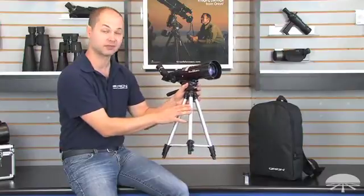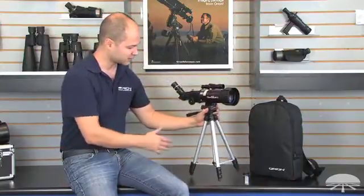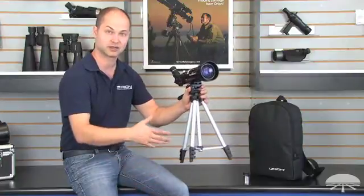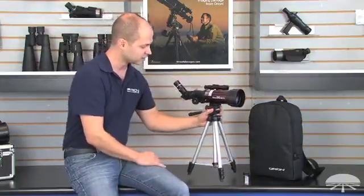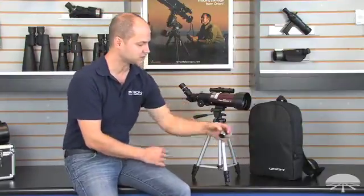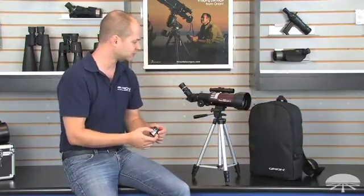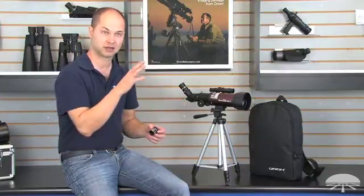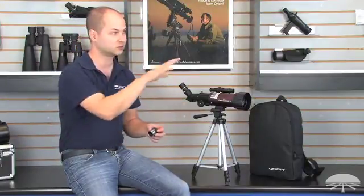Nice and lightweight, it's an aluminum tripod that comes with it. Right here I've got it sitting on a tabletop but the tripod extends further for a taller view. It comes with two eyepieces, a 25mm and a 10mm, giving you 16 and 40 power. A 45-degree correct image diagonal is included so you get a correct image, non-inverted view during the daytime.